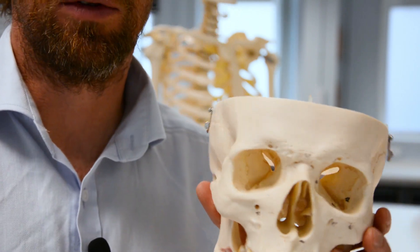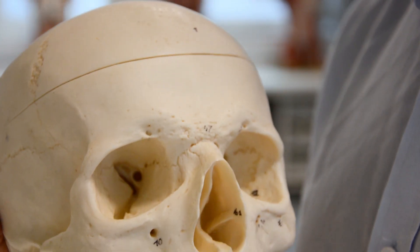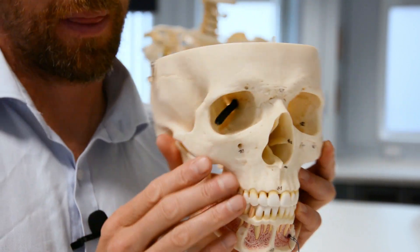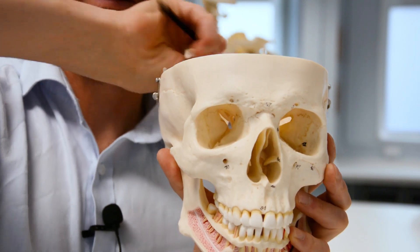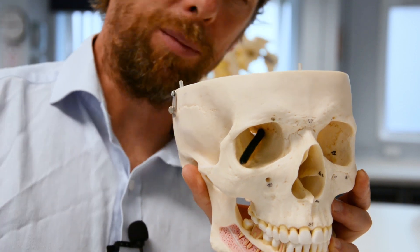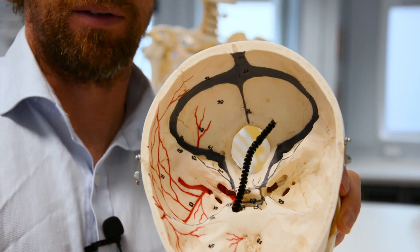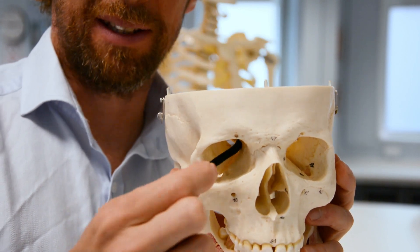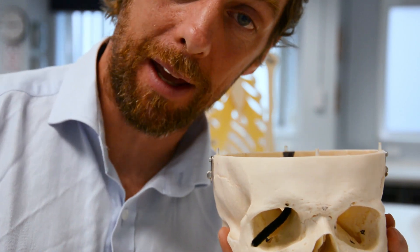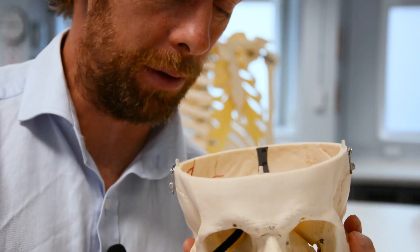And then we can also see a perennial favourite - this is the optic canal. That's passing through there - it's a nice round tubular canal. Guess what goes through there? The optic nerve, cranial nerve 2. And the artery within it supplying blood to the retina.